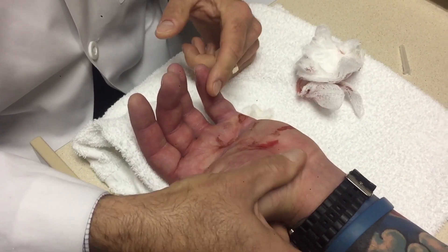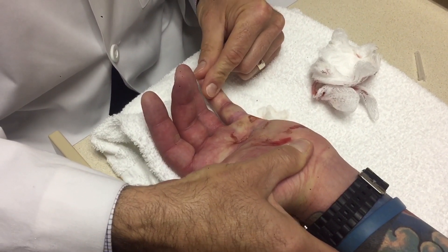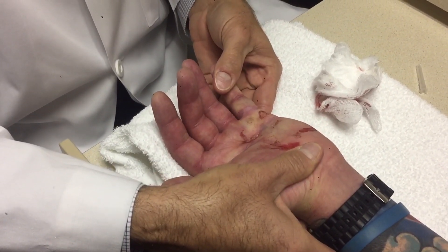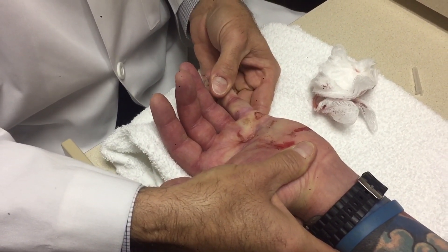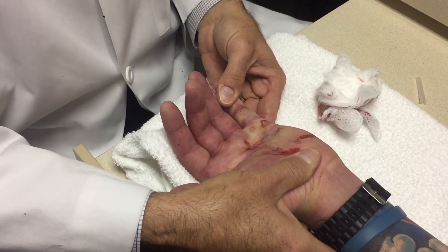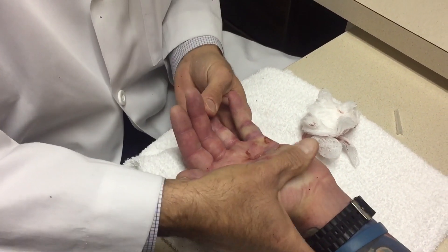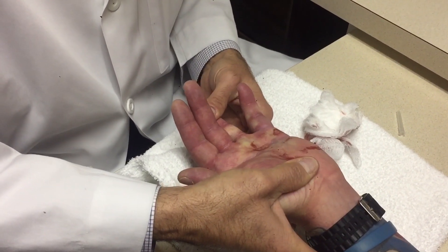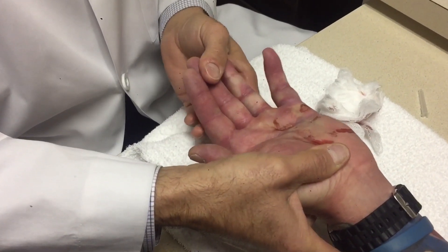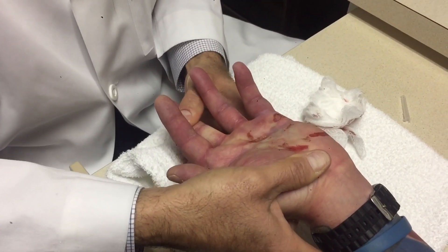I just heard it though. Yeah, it's a little shocker, right? So here's my concern about whether the skin is going to split open. It's amazing how that works, isn't it? I'm going to get this one here. There was a little snap. You all right, boss? Mm-hmm. That was a good one.